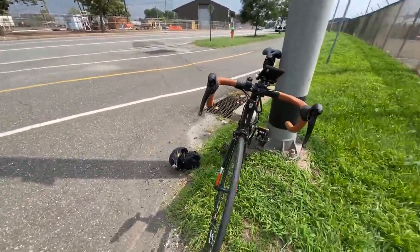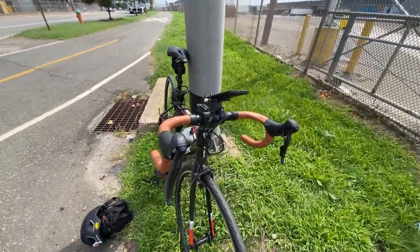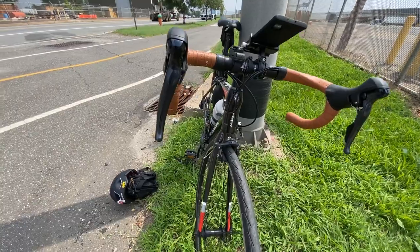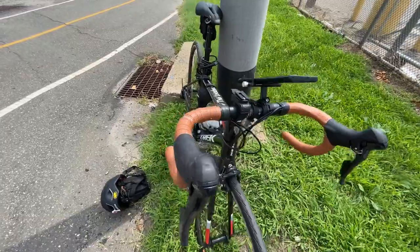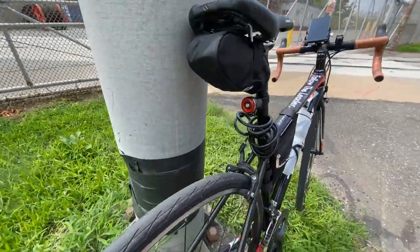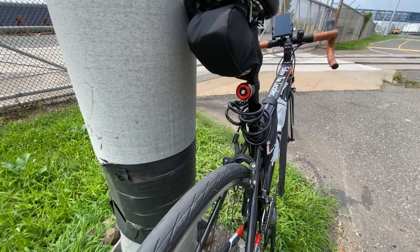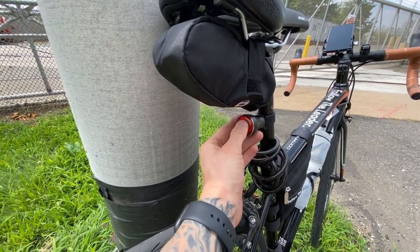Moving on — we have a reflector delete all the way around. So no reflectors on the wheels, no reflectors on the front, and no reflector on the rear. Obviously I have this light here, so let's talk a little bit about my lighting.